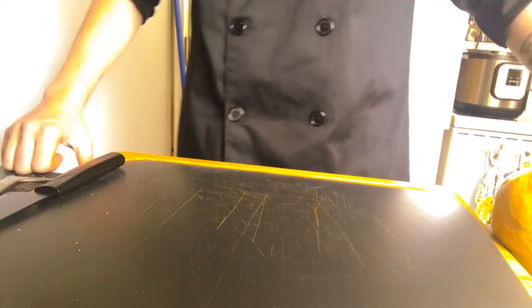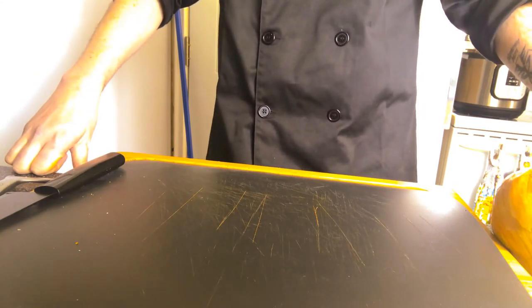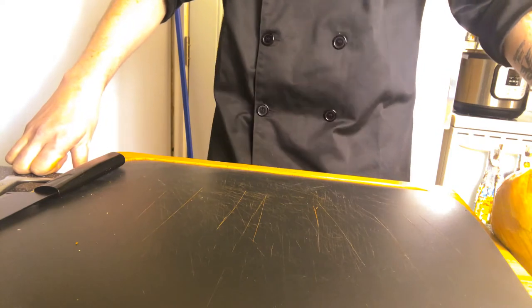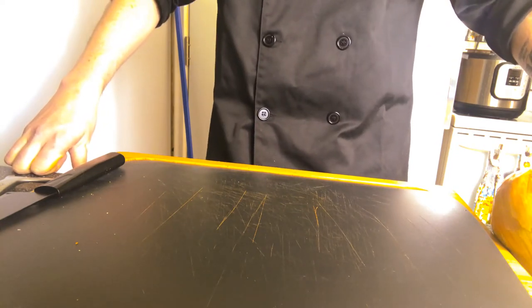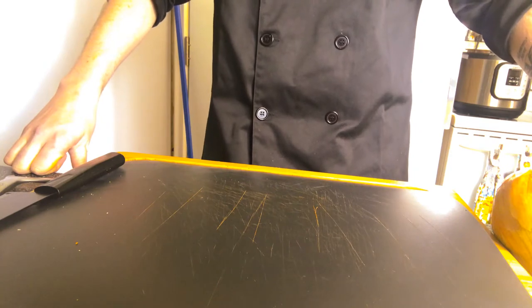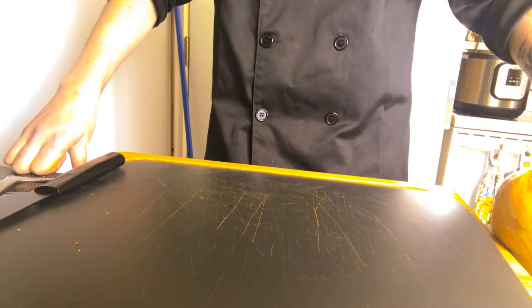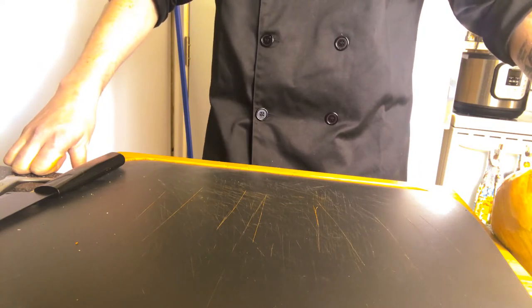First things first, whenever I'm prepping anything to go into the slow cooker or the instant pot, I always like to add a little bit of substance — something for the protein portion to sit on. For those of you that have watched the proper knife handling video I put up a while ago, you'll be familiar with some of these basic skills. If you haven't, I recommend having a quick look for a refresher if your knife handling could use some work.